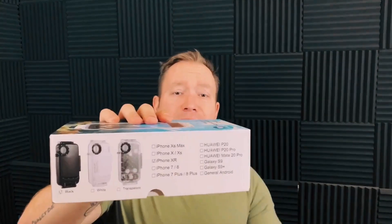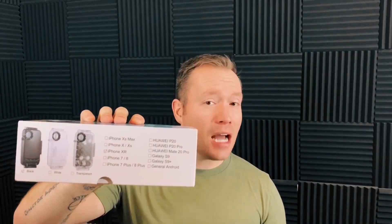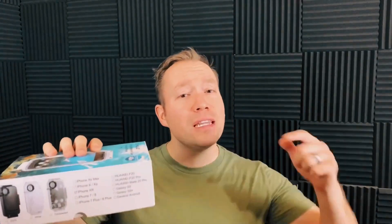Another cool thing about taking your phone diving is you immediately have access to your data, including being able to share to social media. Instead of having to download images from your GoPro onto your computer, edit them, and then share them, you can do all of that on your phone immediately after surfacing. Again, 30 bucks — this is a can't-go-wrong. They offer a lot more than just the iPhone XR case, and I'll leave a link down below if you want to check them out.